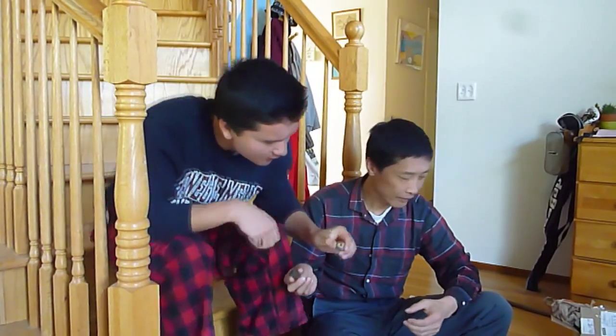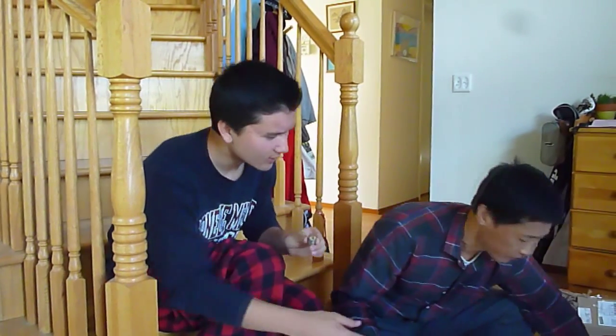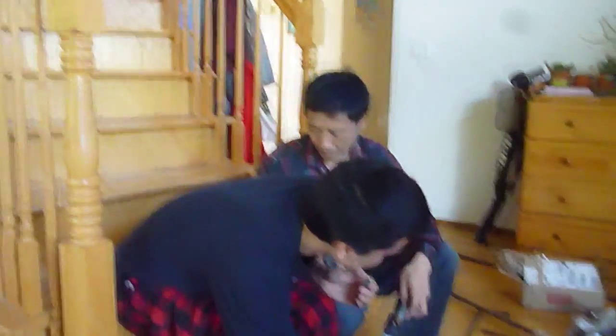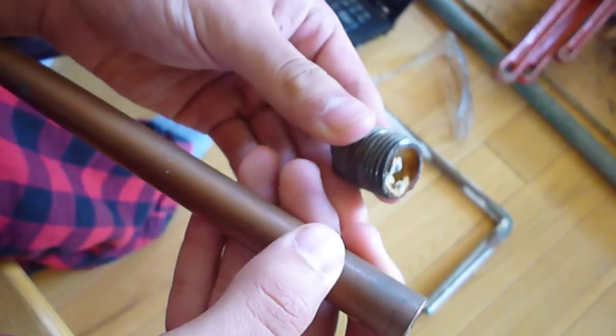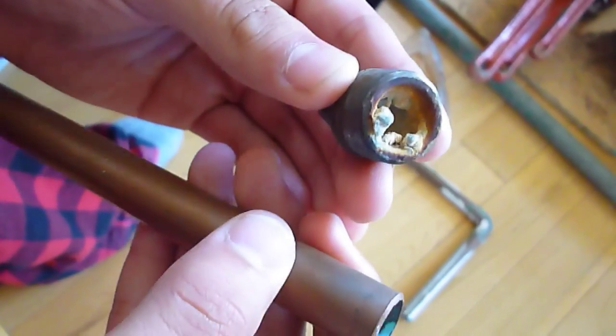It will start leaking after 20 years — and look at this! You see this? This is what happens to a galvanized pipe: it gets all congested with rust and stuff. Now alternatively, with copper there is not as much rust. You can see here the galvanized pipe is all rusty and congested in there.